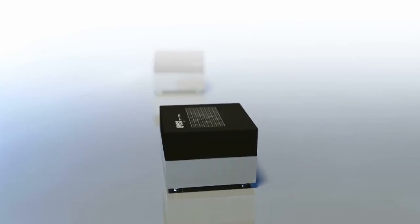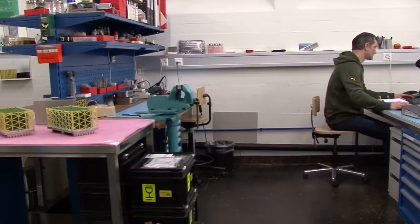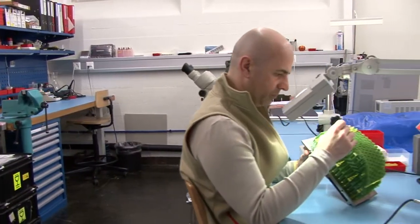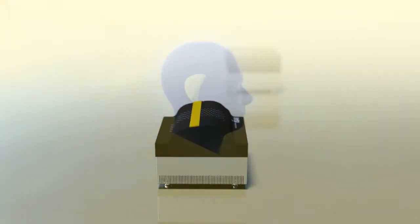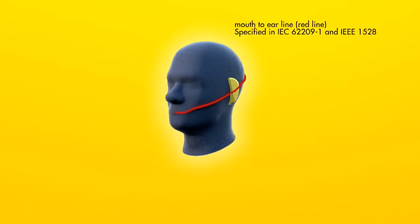ISAR2 refers to two unique ISAR designs. The ISAR flat is used for testing of body-worn devices such as mobile phones worn on the belt. The surface area is large enough to measure most portable wireless devices. The ISAR head is our newest design.